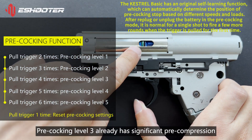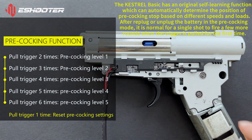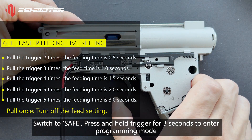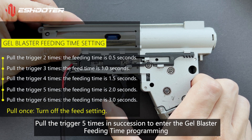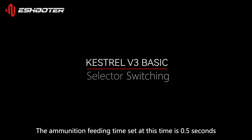Pre-cocking level 3 already has significant pre-compression. Switch to Safe. Press and hold the trigger for 3 seconds to enter programming mode. Pull the trigger 5 times in succession to enter the gel blaster feeding time programming. Pull the trigger accordingly to adjust the feeding time. The ammunition feeding time set at this time is 0.5 seconds.